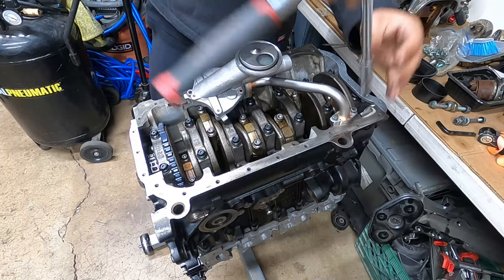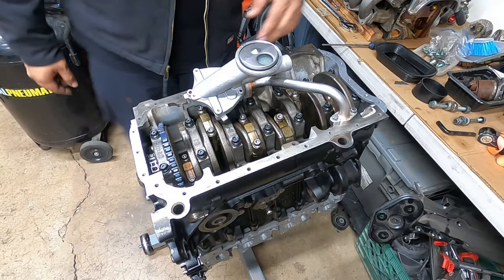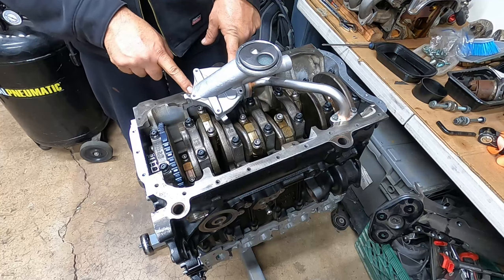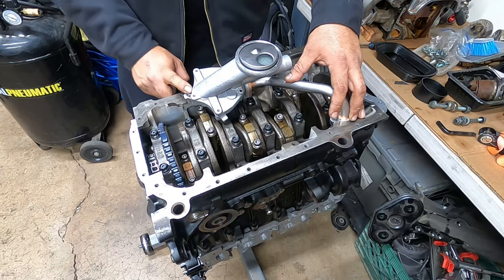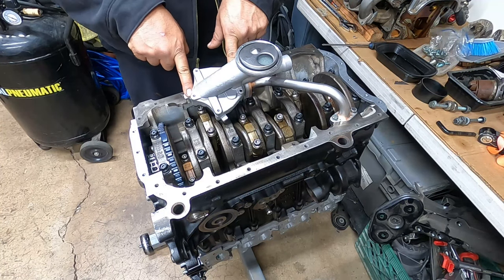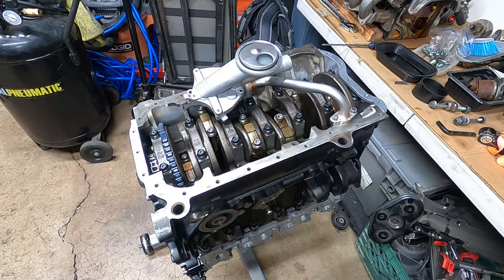I'm not torquing these down yet — just getting them to the bottom so they can get nice and tight. I'll give you guys the torque specs in just a moment. Quick breakdown: you need these two bolts for the oil pump, and then these two to actually mount the oil pump in place. The orientation of this pipe is very much required if you want this to mount correctly. The big Allen bolts are 18 foot-pounds; all the small ones are 7 foot-pounds.